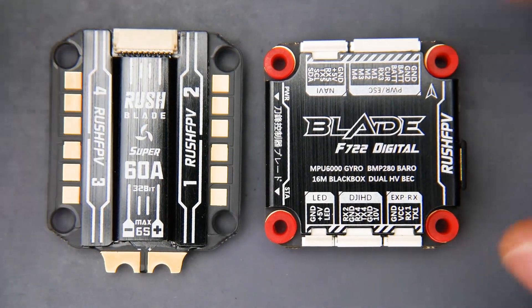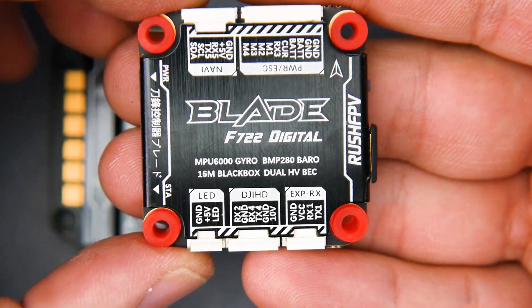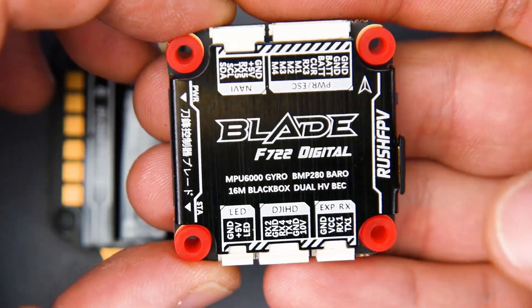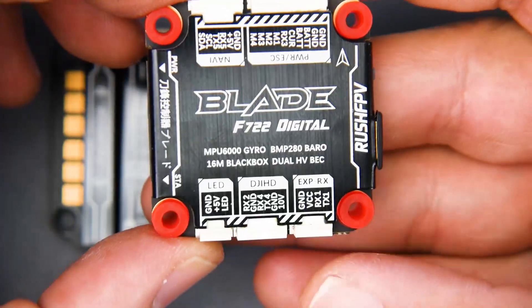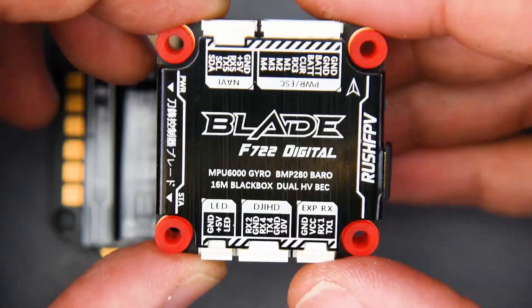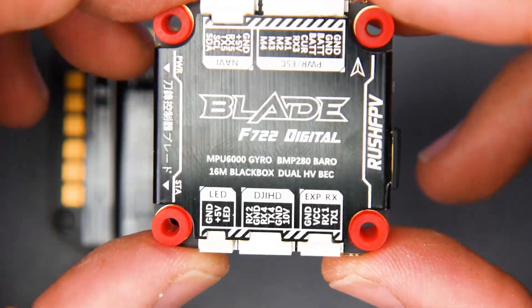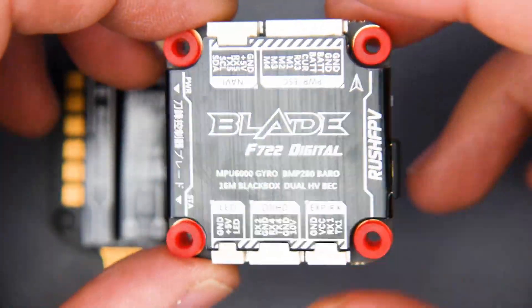In today's video, we're taking a look at an all-new flight controller from Rush FPV, which is called the Blade F722 Digital. Make sure you take note of the word digital here, because this is only meant for a digital system. Now, this is by far one of the most interesting flight controller designs I've ever seen.